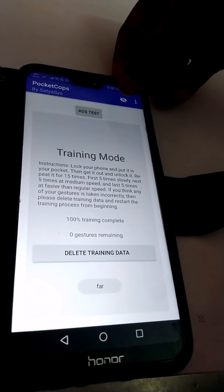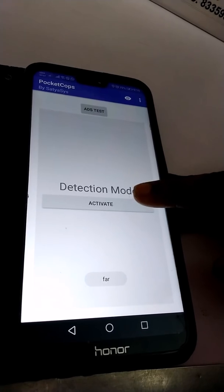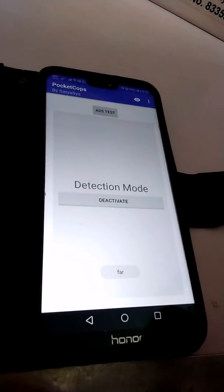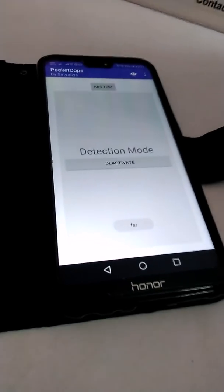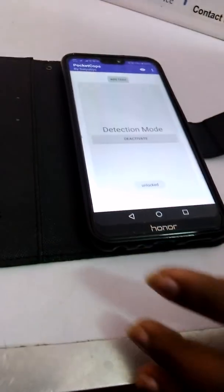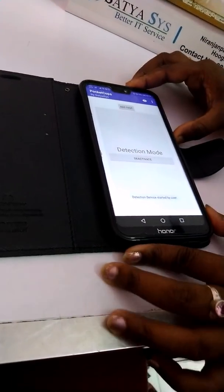Now we have to turn off the eye icon and activate the detection mode. This process is ready. Now you can start your journey without any tension. Unlock your phone and keep it in your pocket.